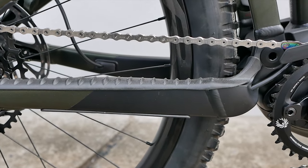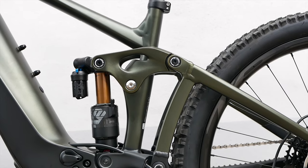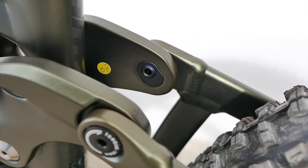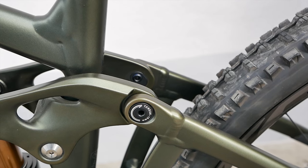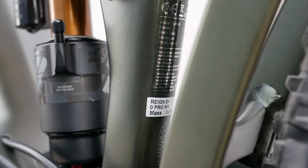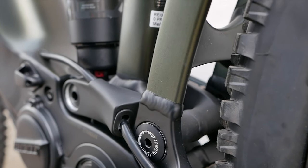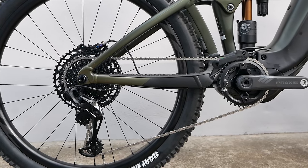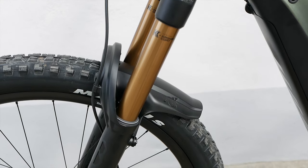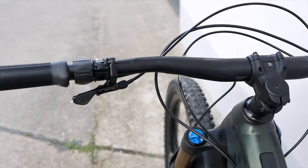The Reign E+ Zero is rounded off by a proven chassis — just a couple of keywords suffice: Flip Chip and Maestro. With the Flip Chip system you can change the steering angle, seat angle, and bottom bracket height. In the high position you'll sit a little more aggressively on the bike and gain more dynamics on climbs. In the low position you shift the center of gravity rearward and downward, ensuring a more relaxed position on descents and improving power transmission on the flat. Maestro uses a single flexible pivot point that counteracts disturbing pedaling forces, preventing the suspension fork from sinking or pedal kickback, and improves pedaling efficiency.